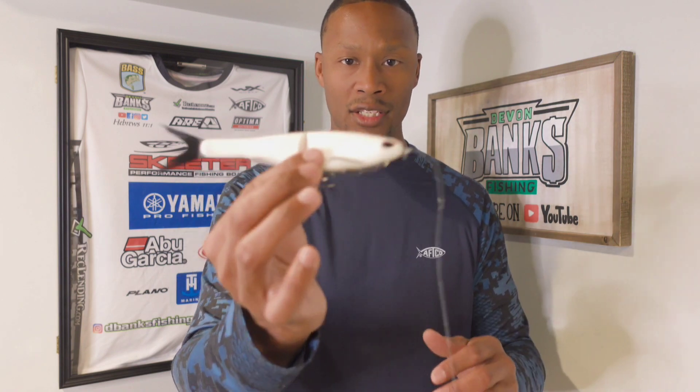There you have it folks — two baits to get bit during the post spawn when fish are either fry guarding or roaming shallow and resting up before heading to their summer areas. What baits do you use in the post spawn? I'd love to know — drop them in the comments below. Don't forget to hit that subscribe button, it helps the channel grow, share with a friend, and I'll see you on the next one.